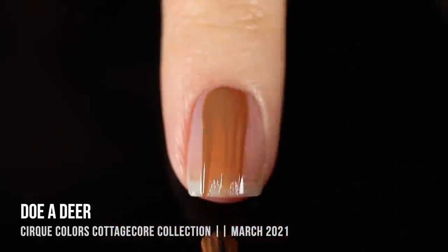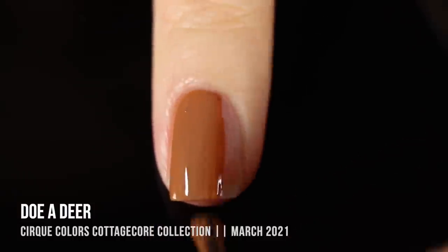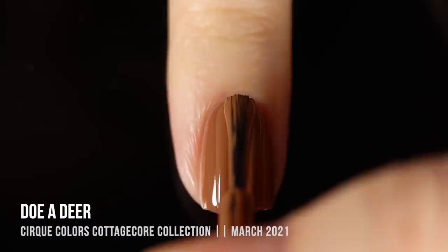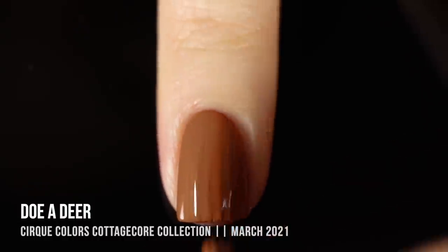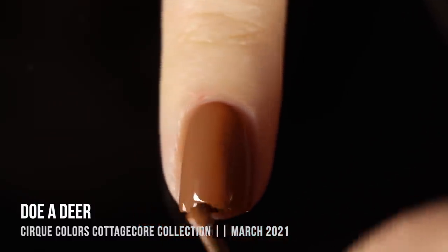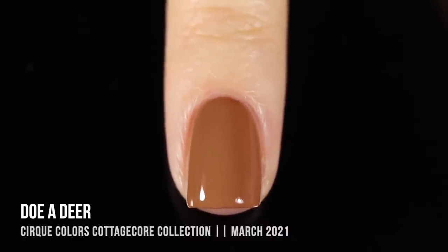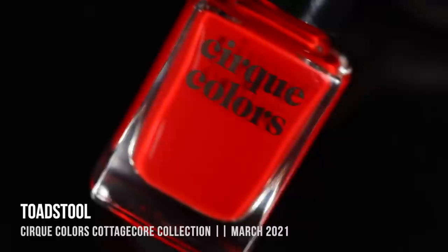Next up we have the shade Doe Adir — a really beautiful, slightly dusty, orangey undertone brown cream shade. We just have such an incredible formula and coverage here. Cirque makes incredible cream polishes; I always talk about their cream formula for neons, but every color they make in cream I am in love with. This is such a great neutral shade — it has a really beautiful orangey rich undertone that doesn't wash me out, but it's also dusty enough to suit any skin tone. It was practically opaque in the first coat, but I did a second coat to fully cover everything.